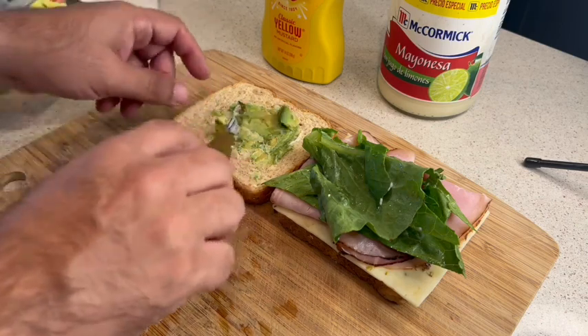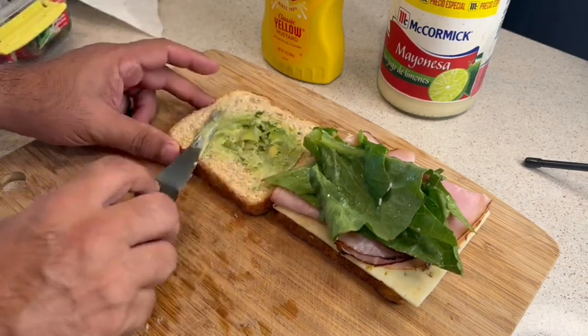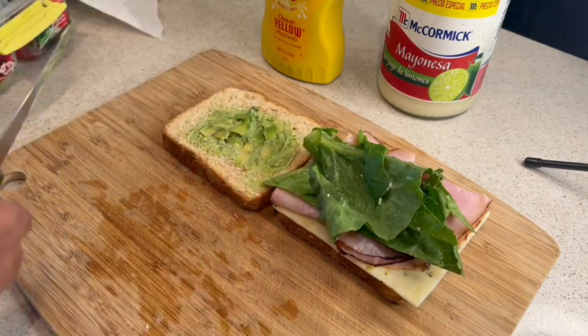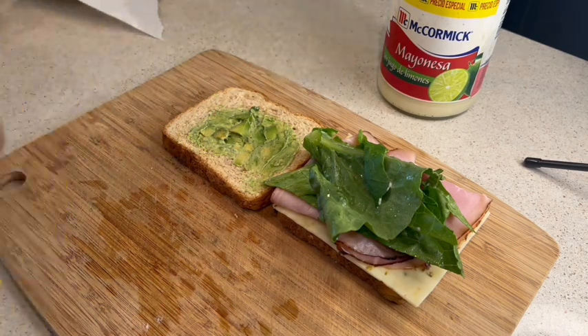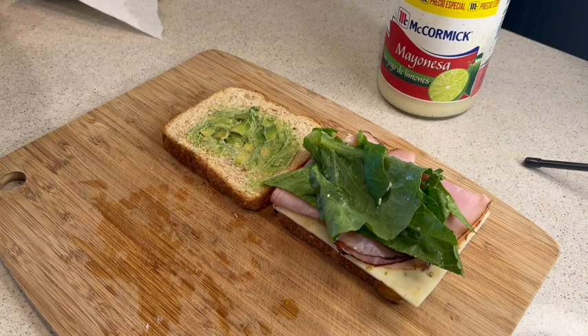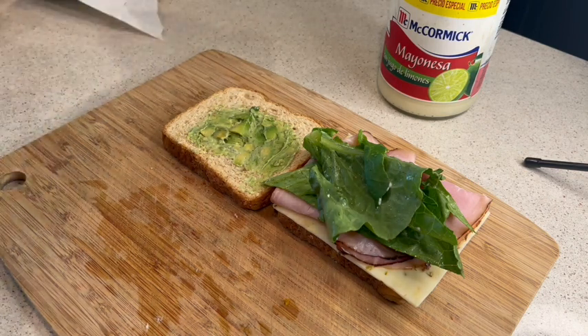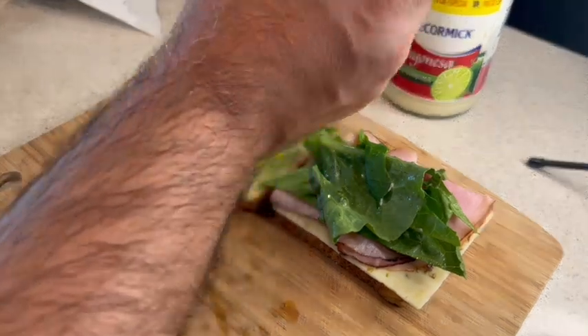Once you're done with that, you're pretty much done — unless you like a little bit of mustard. You can add a little bit of mustard to your sandwich; it usually makes it a little nicer. Make sure you get the water out first, then press down and get a little bit of mustard in there.